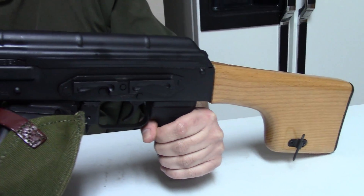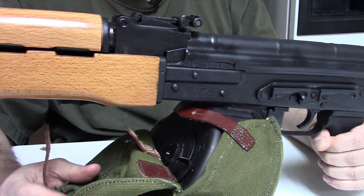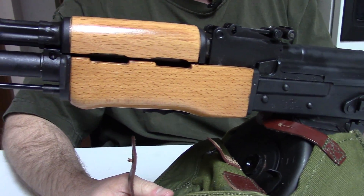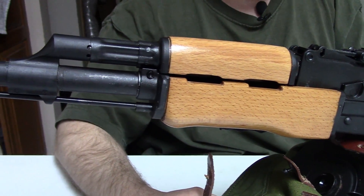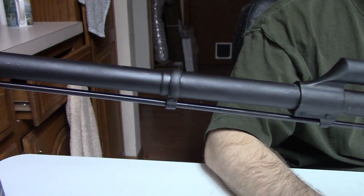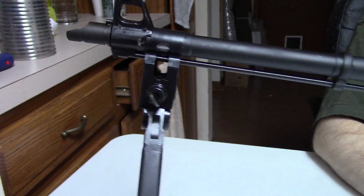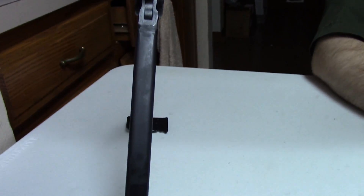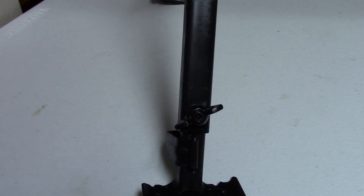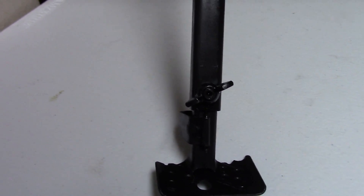This is really the only true original pattern RPK to ever be imported, because guns such as the Vepr and any of the Molot guns we've seen — they're actually not really the original pattern of RPK. Rather, they're based on the newer RPKs like the RPK-74M, RPK-201, and RPK-203.